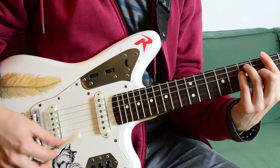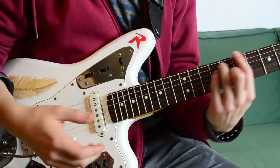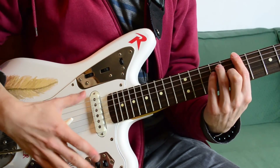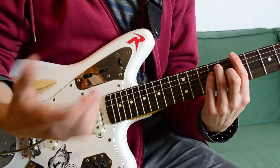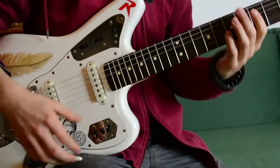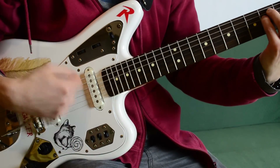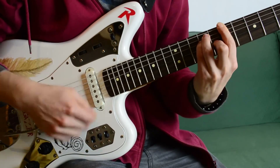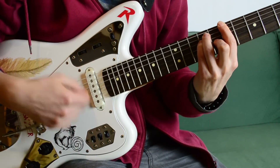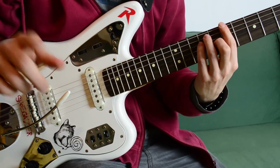Because I'm moving the whammy bar all the time, sometimes it happens just out of feel that you're bending it, and other times just by accident — coincidentally. With reverse reverb it sounds that way. Here is no whammy bar in it at all, and now I do it with it.